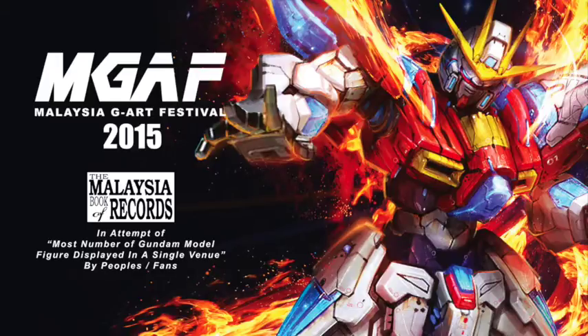There are three main grades. One is HG, meaning High Grade; MG, Master Grade; and PG, Perfect Grade. Depending on the model, HG is the cheapest one — you can get one for around 60 or 70.